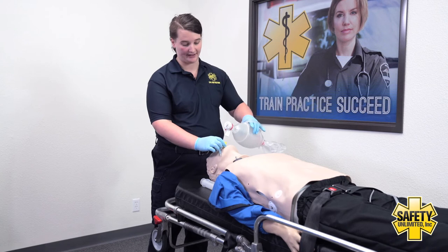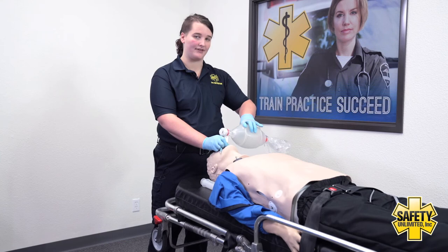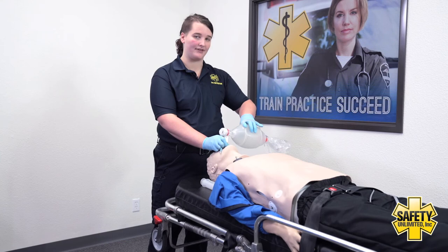Then I'm going to begin ventilating my patient. As I'm ventilating my patient, I'm going to be moving the tube back until I have equal chest rise and fall.